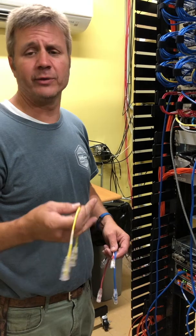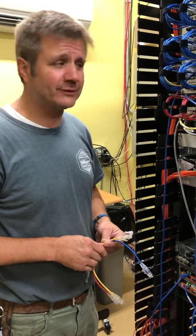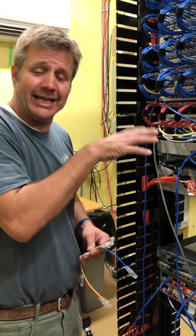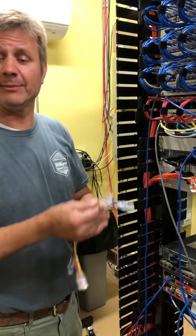And lastly, the other color we've chosen is yellow, and we're using yellow for our wireless access points — we call those WAPs. There are about a hundred WAPs in this school. Again, we're just in the MDF location; there are five other IDF locations and we're using the same color code throughout.